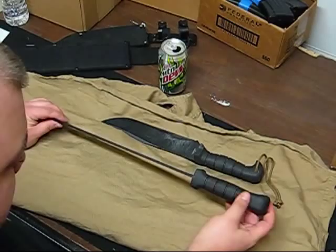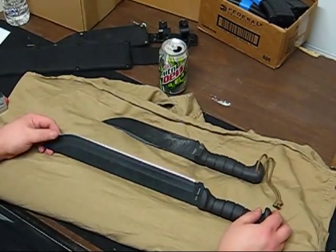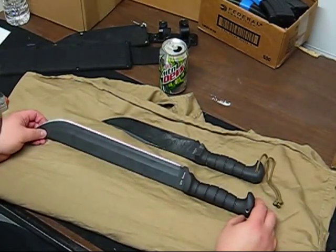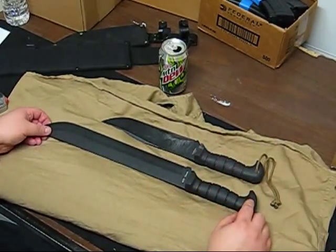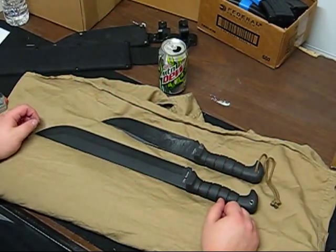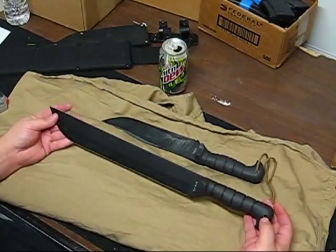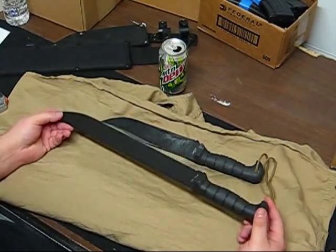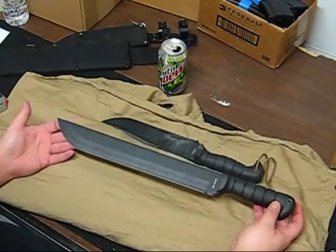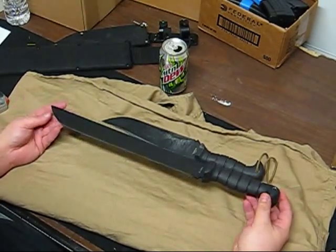I recommend going and getting these right now. I got this from Sportsman's Guide for about $50, and both knives are there at about the same price. They also have some other ones — like a little Warthog with a short 6-inch blade that's like 4 inches deep, which is just ridiculous. So this is what I just picked up, the K-Bar Grass Machete. Looking forward to getting out and thumping on it.